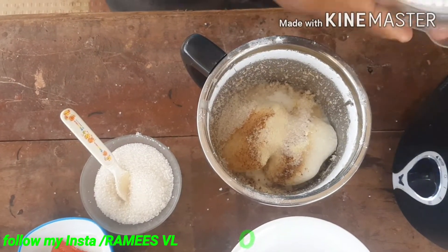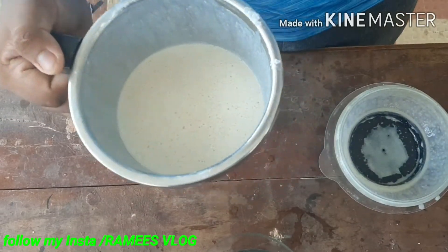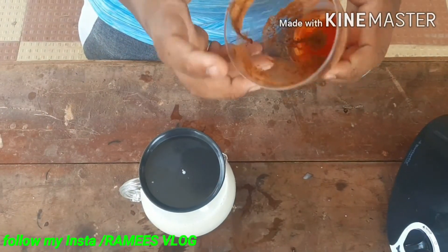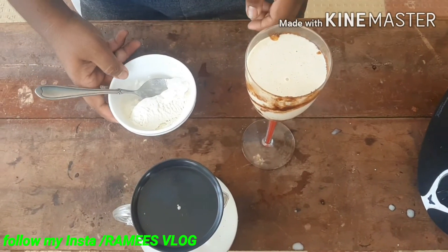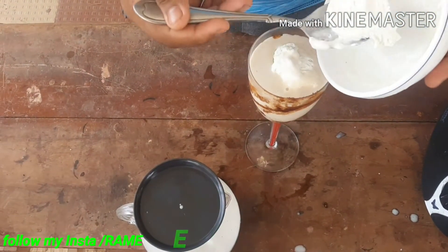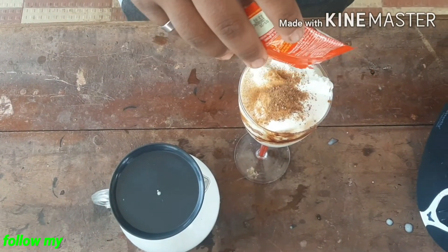I'm going to shake it. I'm going to use the juice. I am going to add some ice cream.